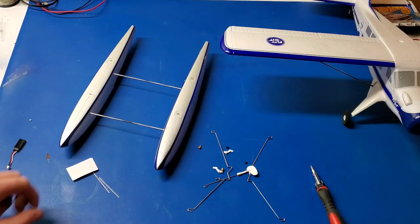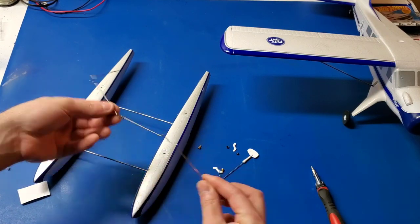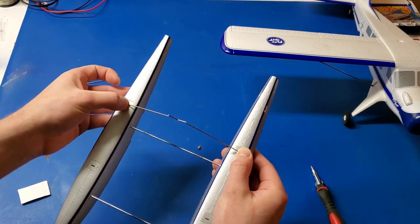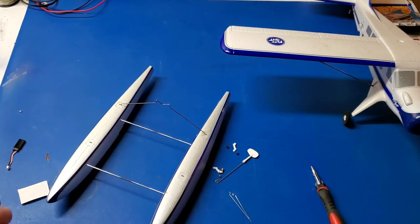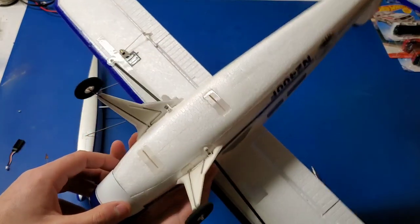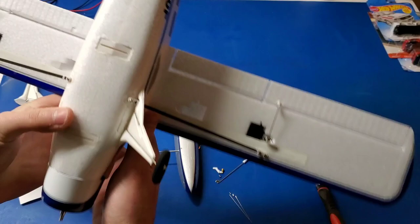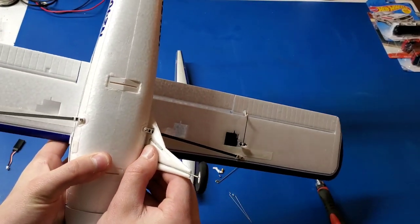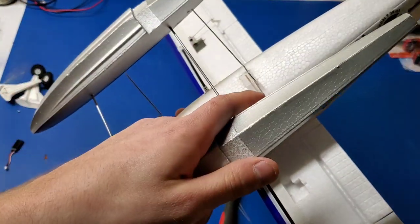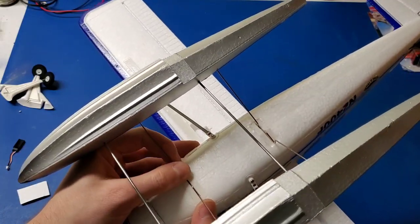And pop the hatch back on. Now let's assemble the floats. You've got the float wires — they're identical. They just press into the little plastic pieces on the floats, just like the landing gears into the fuselage. Now I'm going to remove the landing gears just by pulling them out of the slots. Be careful you don't crush the foam.